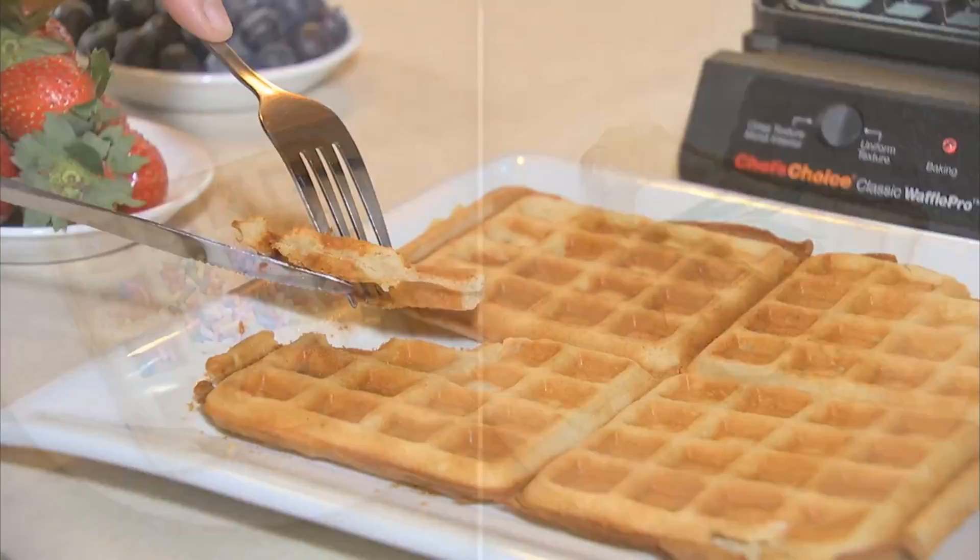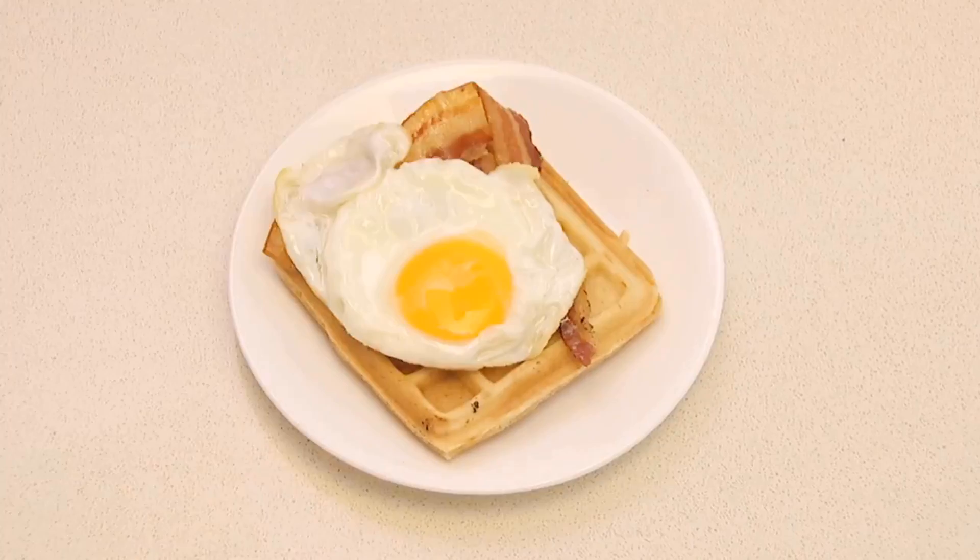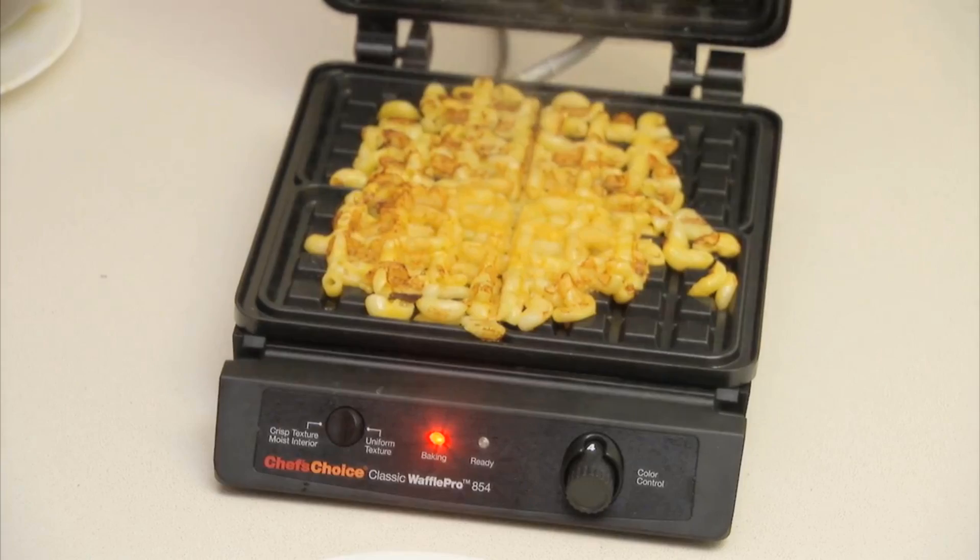Whether it's sweet or savory flavors, homemade or quick batters, discover your delights. So sweet or so savory, so versatile and adventurous.